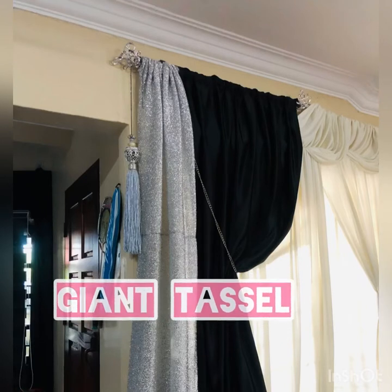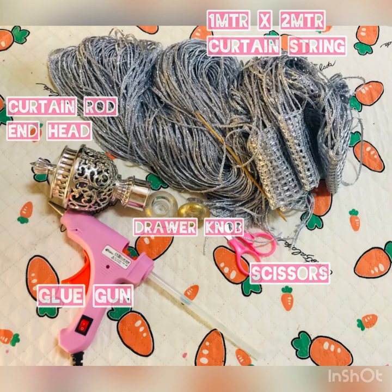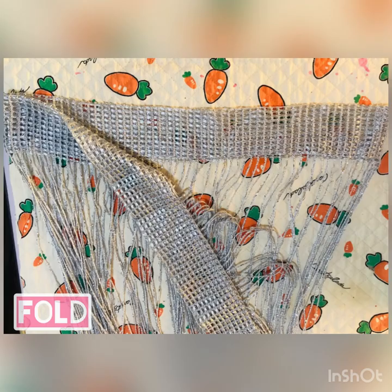Assalamualaikum and hi everyone! I always wanted to make my own giant tassel, so here we go. These are the things that you need — I'll put the costing in the description box.